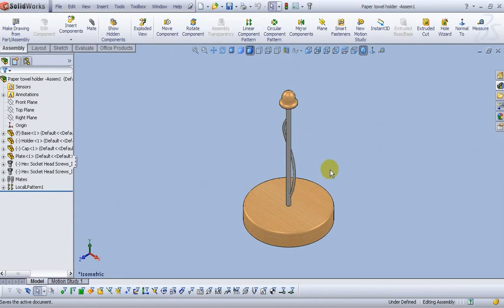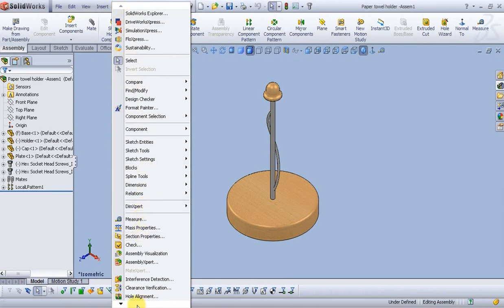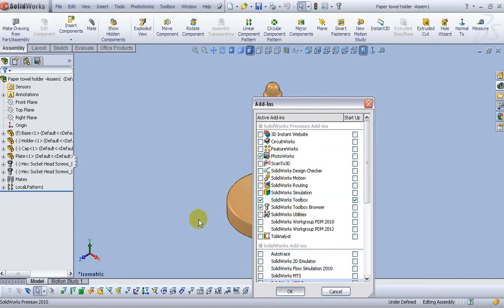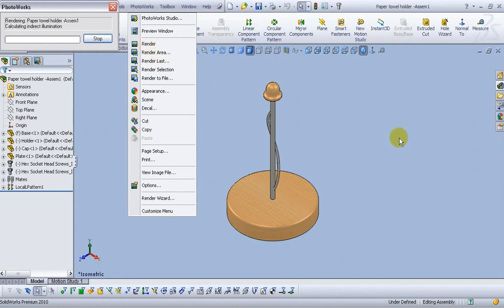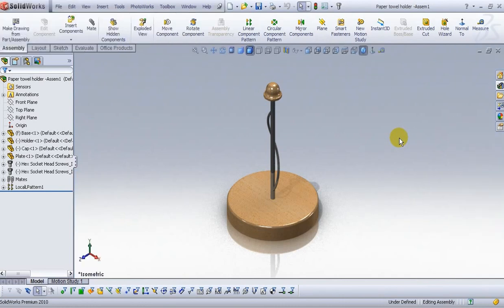Earlier we said we are going to do a simple rendering in PhotoWorks. Go to Tools, Add-Ins and find PhotoWorks. Click OK. Now we have PhotoWorks in our standard toolbar. Click on the PhotoWorks icon and click Render. Now we have our part rendered — and that will be all. Thank you and have a nice day.